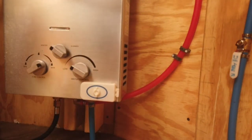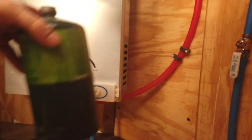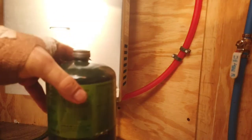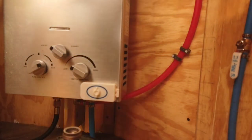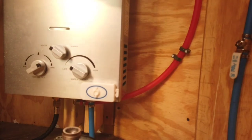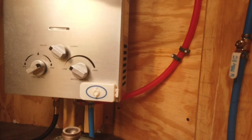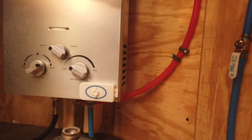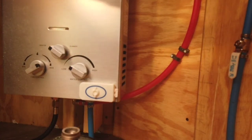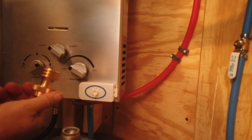Now we'll go ahead and connect that to a little propane tank. We're actually going to try with one of these camping tanks. Hopefully it has enough pressure, because if so it will make life a lot easier and not have to worry about a big tank, considering the hot water heater really is only going to be used very seldomly. For this I have a scheduled unit that is designed to go from a regular valve to a small gas tank.